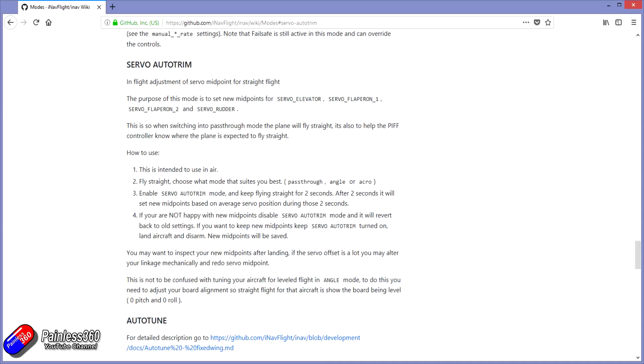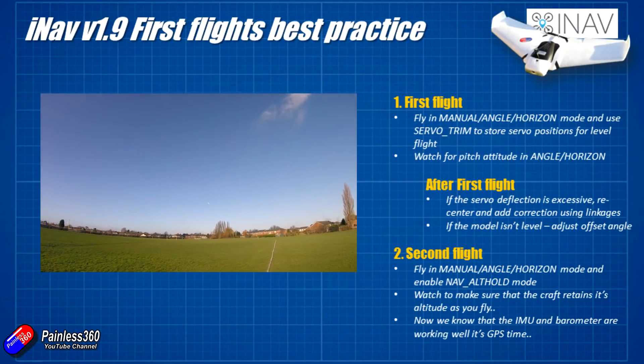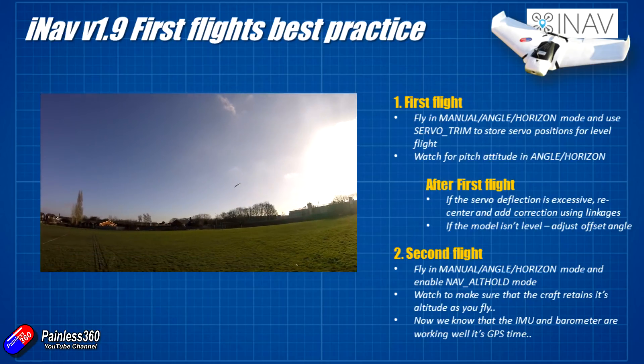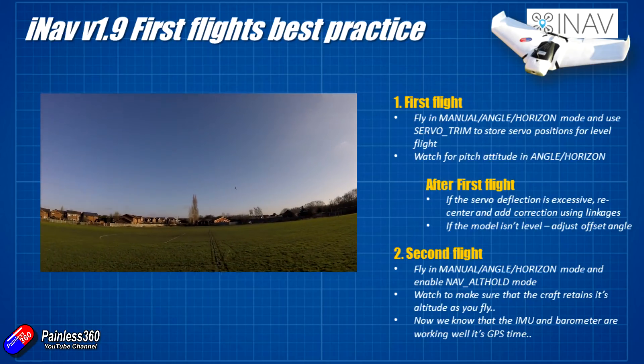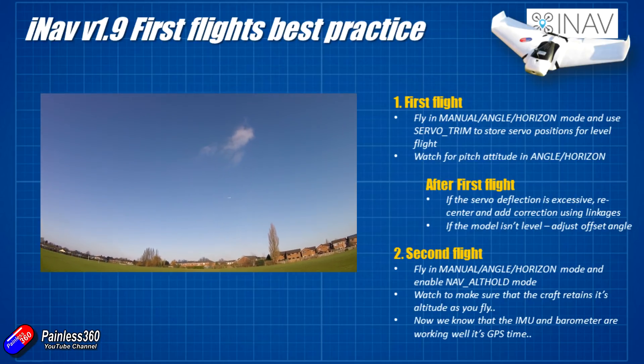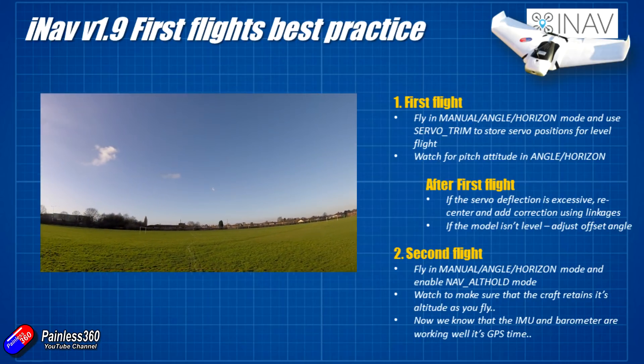The other thing that's useful in this first flight is once you've got it all trimmed out for manual and you're happy, pop it into angle or horizon mode and just watch the attitude of the craft. I tend to find the biggest problem is usually the nose going up or down, so set it at about cruise throttle - around mid throttle, just below mid throttle is perfect - and what you're looking for is whether the craft is sinking or rising.